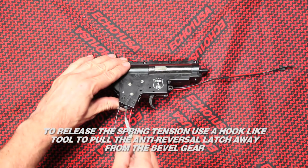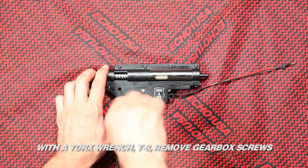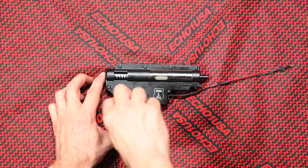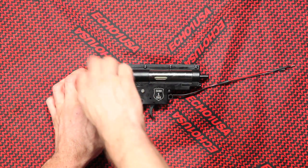To release the spring tension, use a hook-like tool to pull the anti-reversal latch away from the bevel gear. With a Torx wrench T-8, remove the gearbox screws. Do not use power tools on the gearbox — damage will occur.